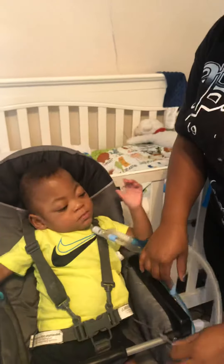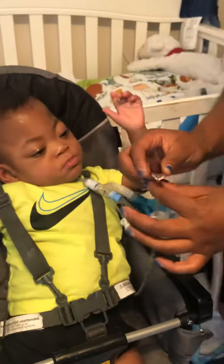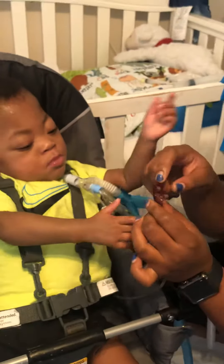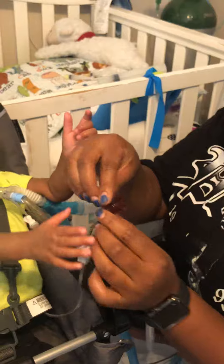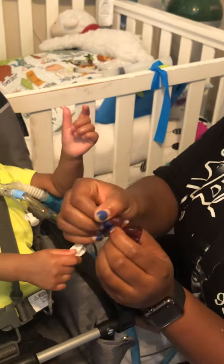You're going to get the G-tube. This is his G-tube, and it has two ports. This port is for his meds, and the smaller port is the one you're going to open.